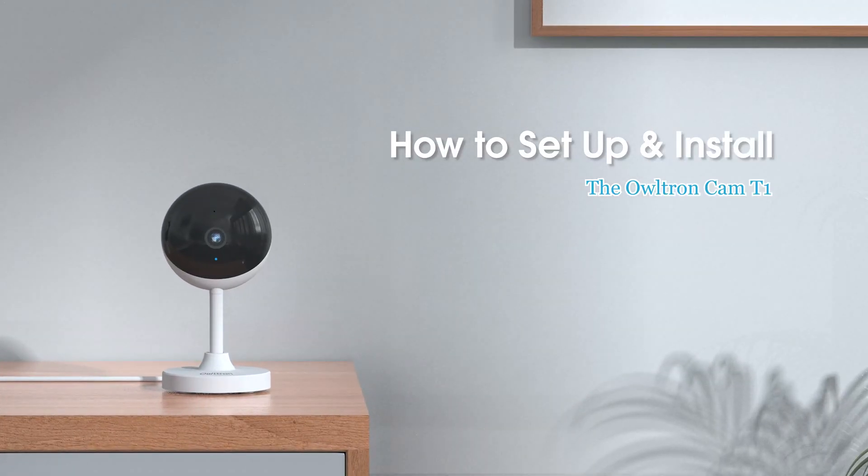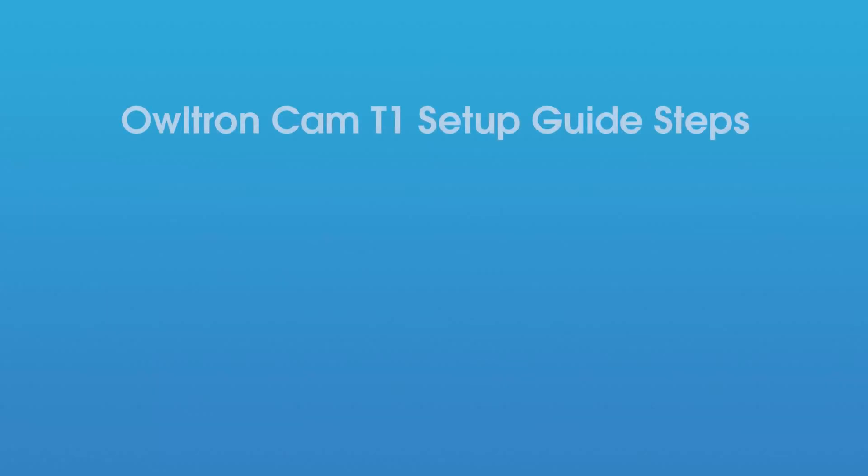We're going to show you how to set up and install the Altron Cam T1. Here are some simple steps.